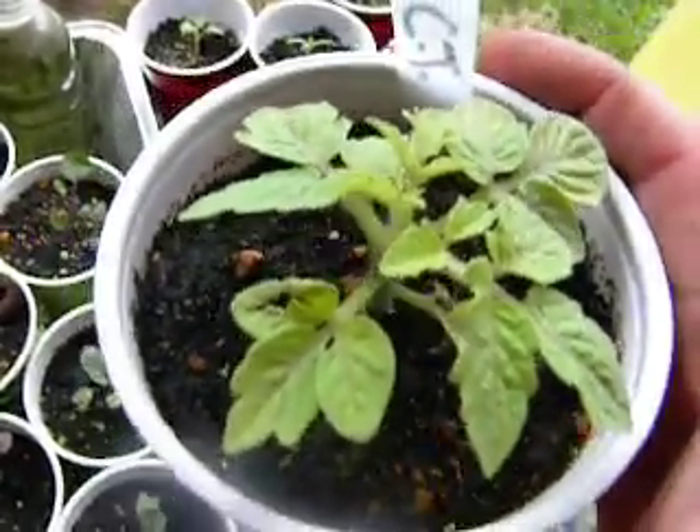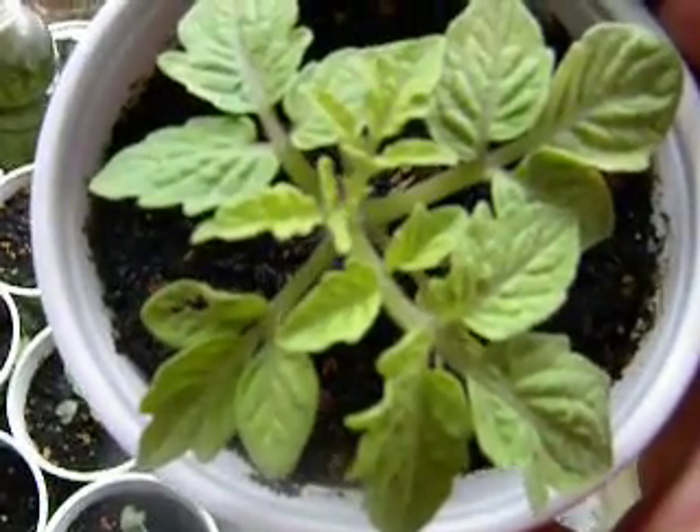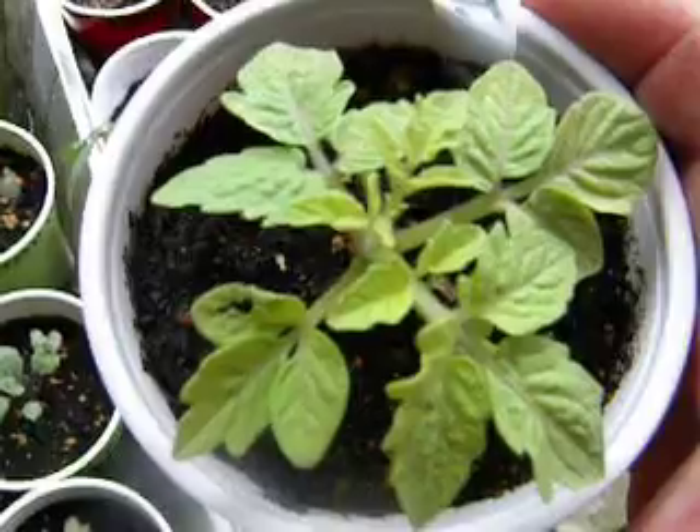So, if we get fruits from these, probably around January or February of 2012, then I can get the F4s out to the breeders.